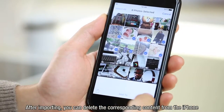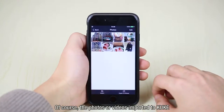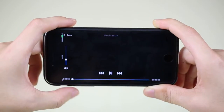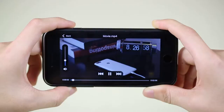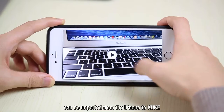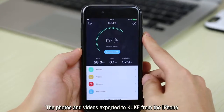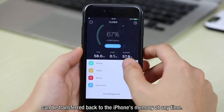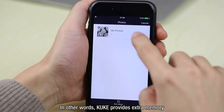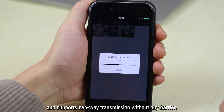After importing, you can delete the corresponding content from the iPhone to free up more memory. The photos or videos imported to KUK can be scanned in ZoomView and played. Even videos filmed in 4K resolution can be imported from the iPhone to KUK and played directly. Photos and videos exported to KUK can be transferred back to the iPhone's memory at any time — KUK provides extra memory and supports two-way transmission without any barrier.